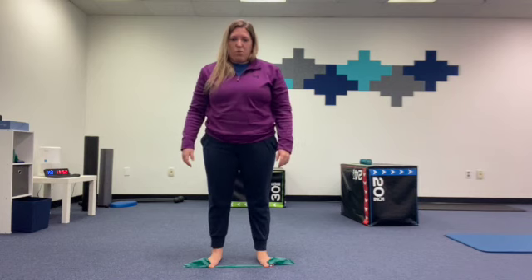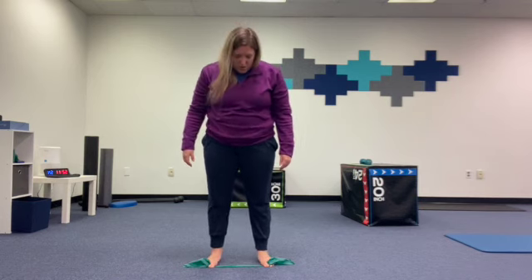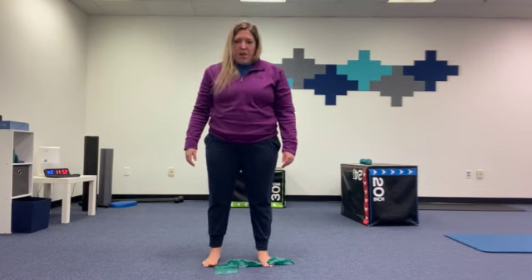Then with that pressure on, we're going to do some heel raises — lifting the heels up and down, keeping that pressure down and not letting it bend.